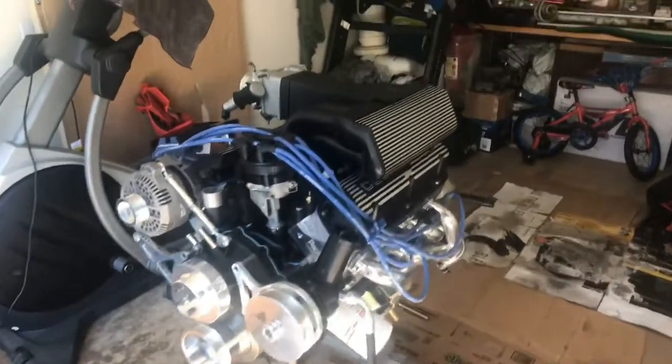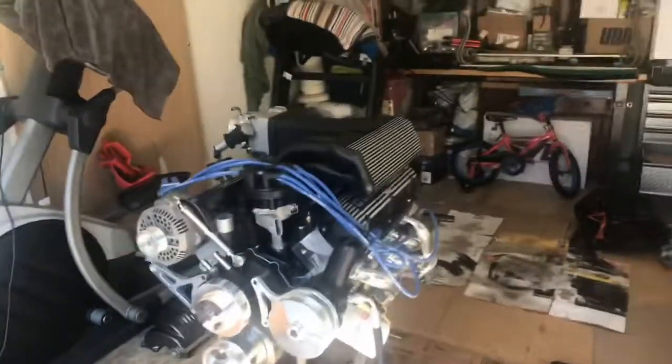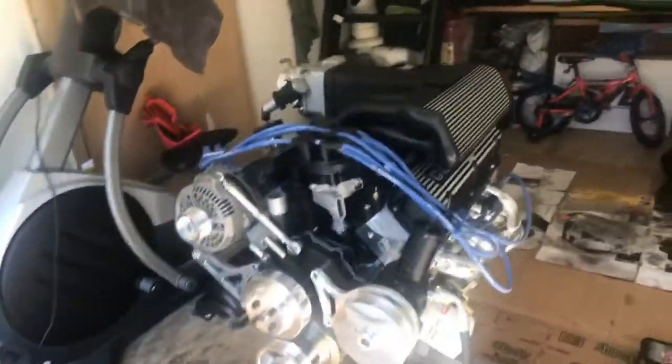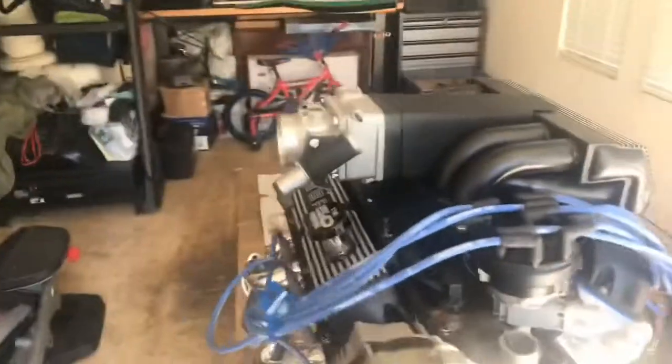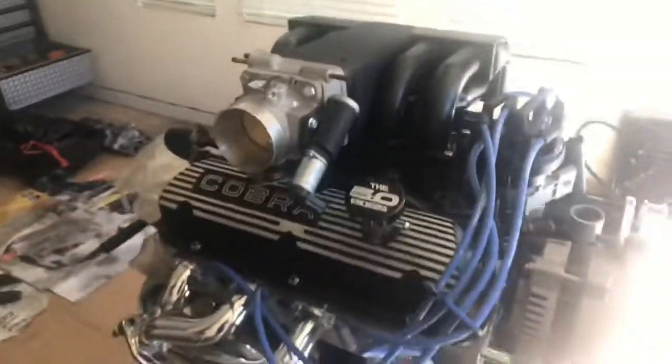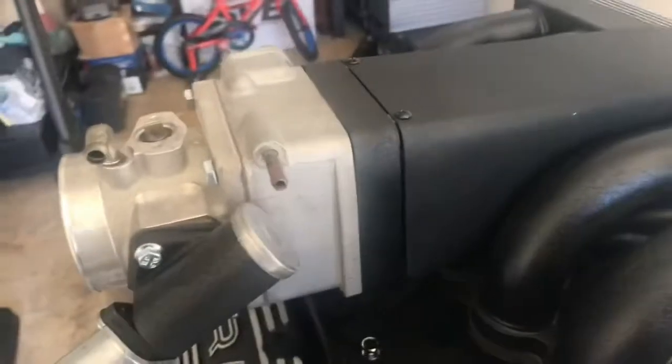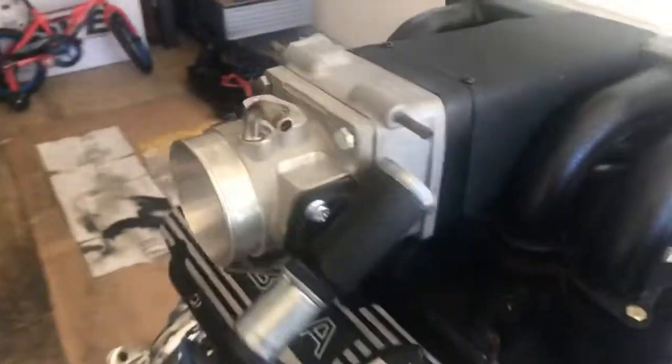I'm gonna remove the throttle body and the spacer because I'm getting tired of it being that color. I should have painted it a while ago but I didn't. I'm gonna paint it wrinkle black like the rest of my engine theme. I'm taking off the parts right now — at least trying to — because I have all brand new hardware on basically almost everything.